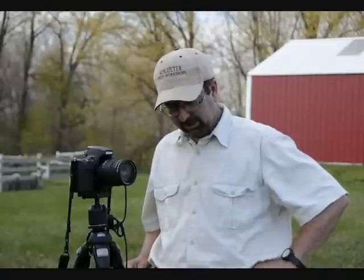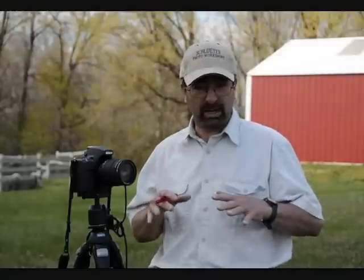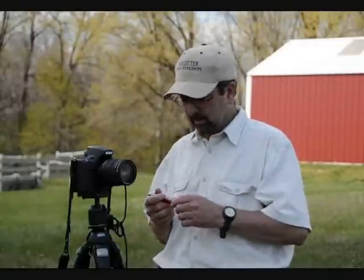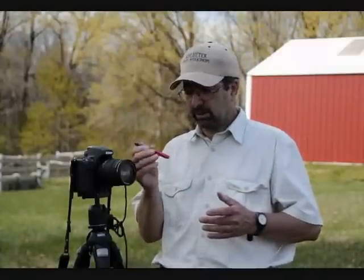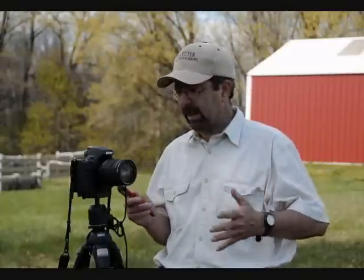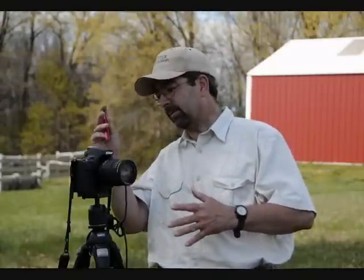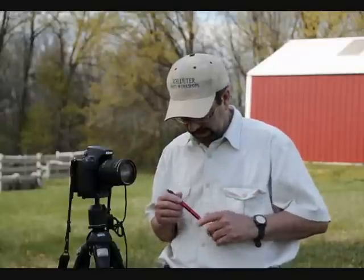Another item — a flashlight. At some point, either by chance or design, you're going to be out in low light, possibly even at nighttime, when a lot of the greatest images are made. Small portable flashlights like this, or a small headlight-style one, are great. They enable you to see camera settings and maybe navigate an area you're trying to walk through. Definitely put one in your camera bag or pocket as well.